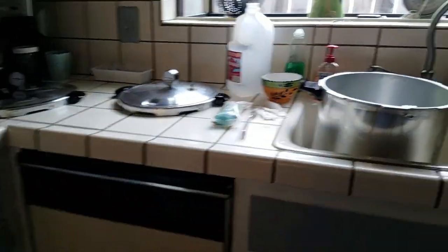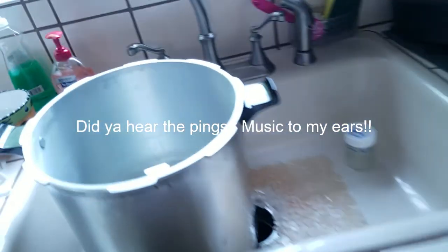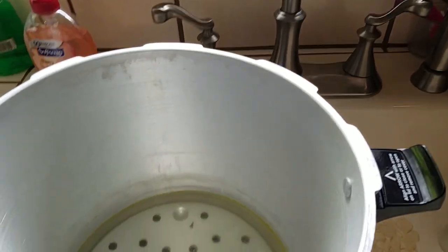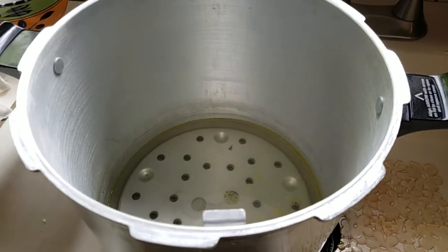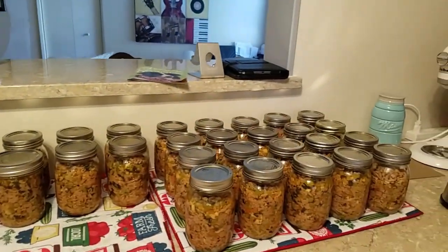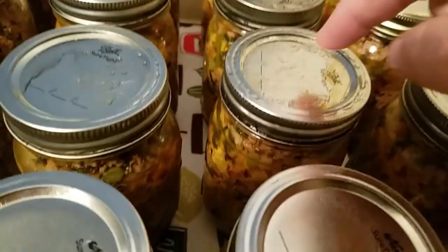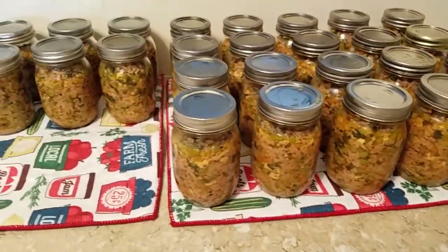The big canner shows significant siphoning in the water, while the smaller canner's water is pretty clean. It seems the top layer siphoned the worst. I'll let them cool down then give them a good scrub with hot soapy water. It's been about three and a half hours since I took these out of the canners — just barely touching the lids — and they've all sealed, even that really gross-looking one. I'm really happy!